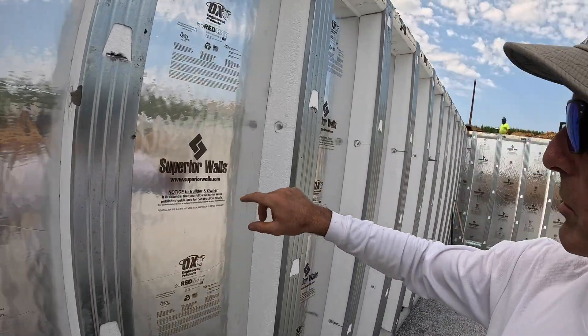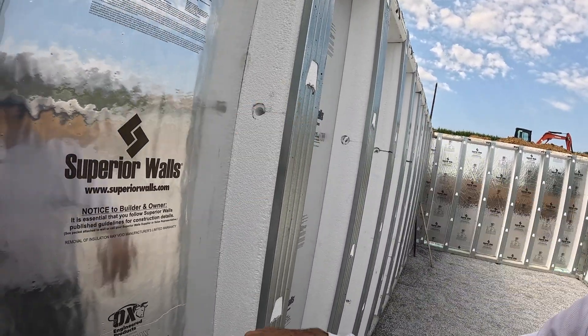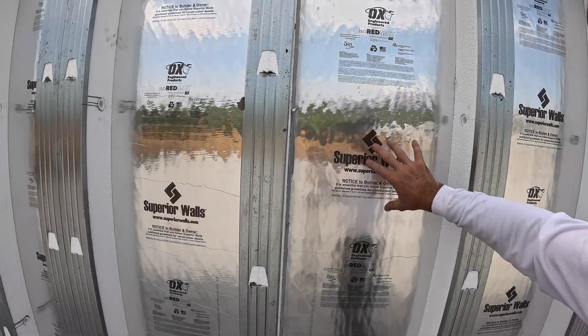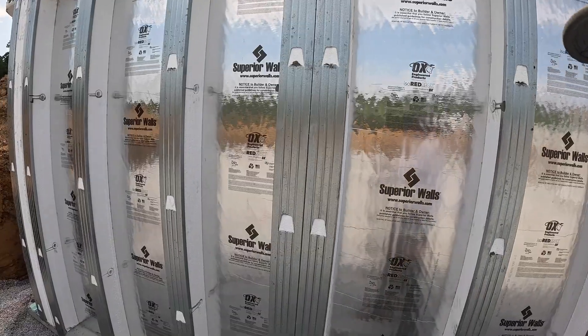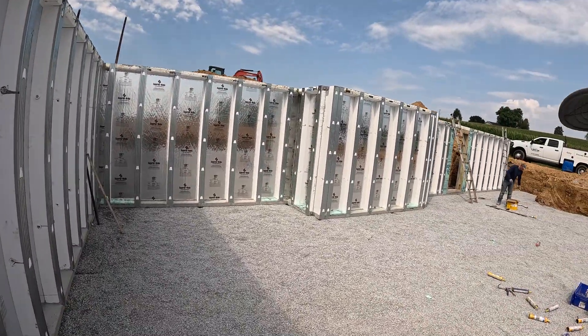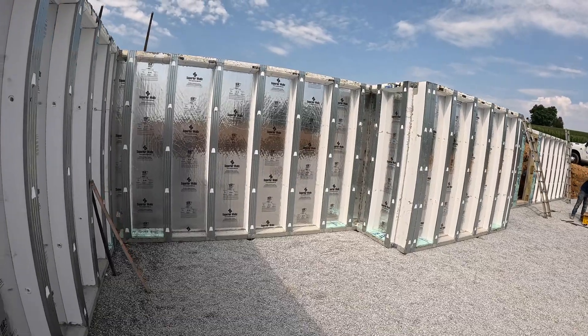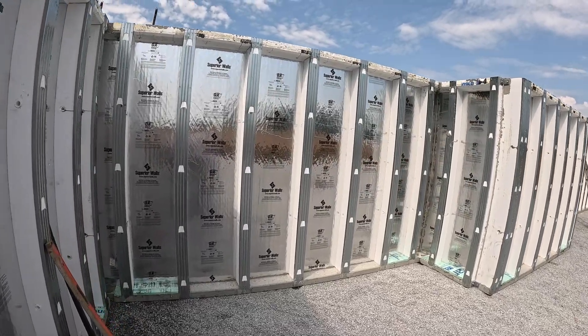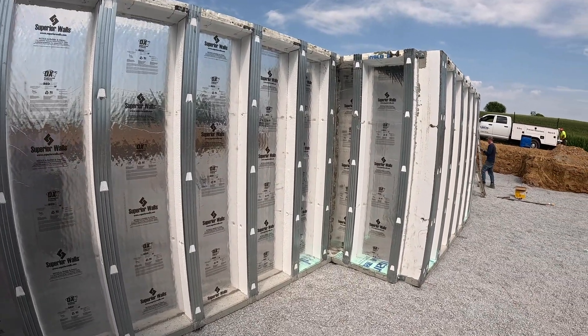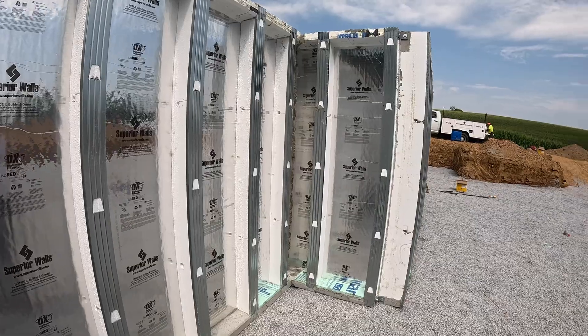They have these frames you can put the drywall right on them. They also have pre-drilled holes so you can run your electrical work. Plus, it's very well insulated so you won't have any moisture coming in. You won't see any dampness like you will with block walls or concrete walls that get fracture cracks from the outside pressure — the concrete does crack. You won't see any of this with Superior Walls.